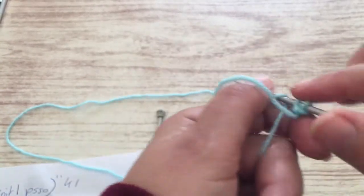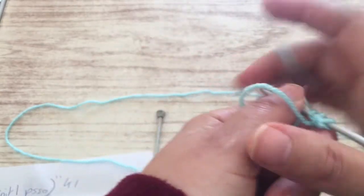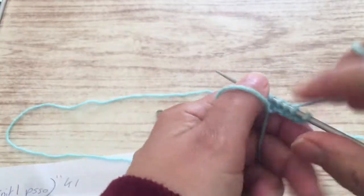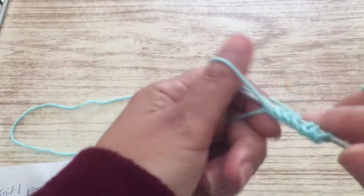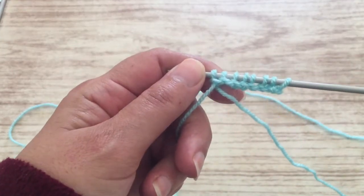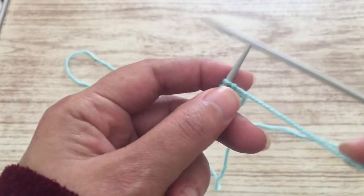You can start casting on. You cast on even numbers — always even numbers depending on what you're going to do. Be sure that the stitches on the needle are even numbers, not odd numbers. You finish with even numbers.